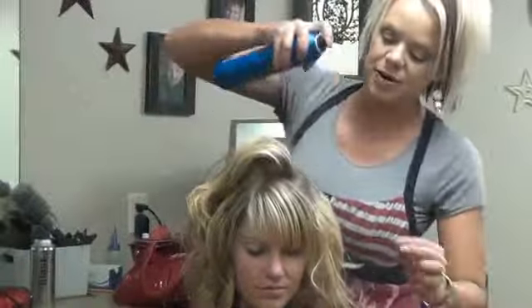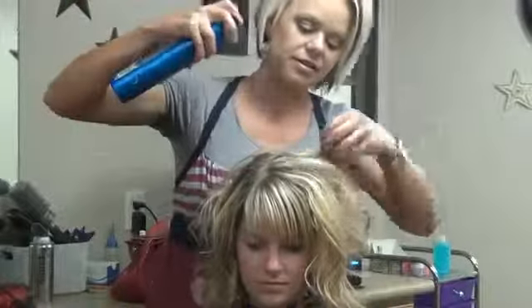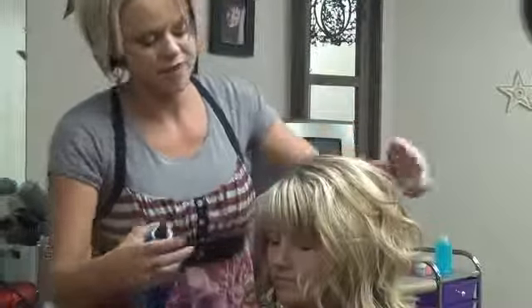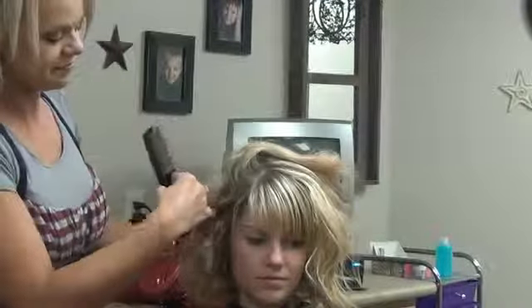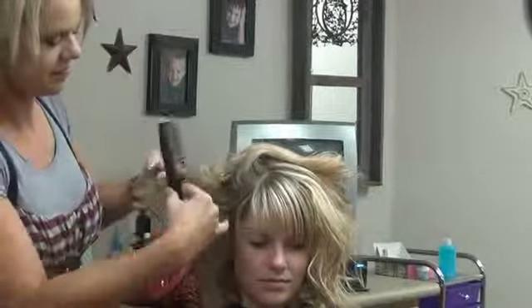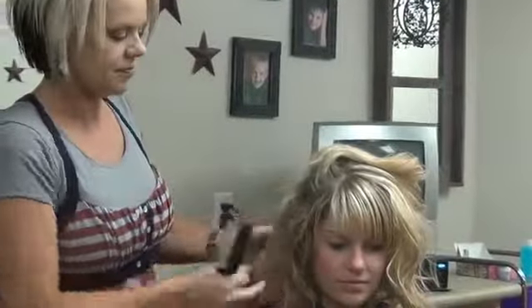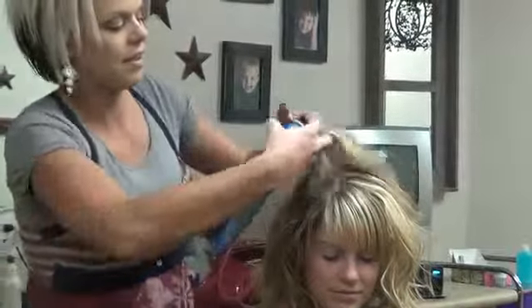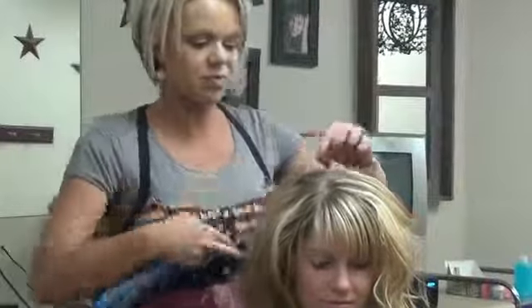Then I'm just going to spray under those where I've backcombed, just so it stays in well. Just kind of smooth that out. Then this side, I'm going to backcomb that as well. Now just take the spray, then just smooth that over.